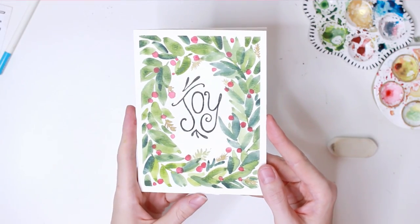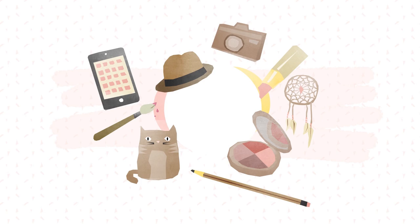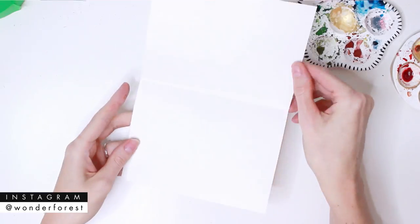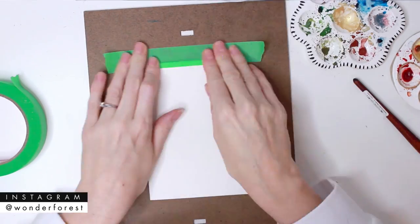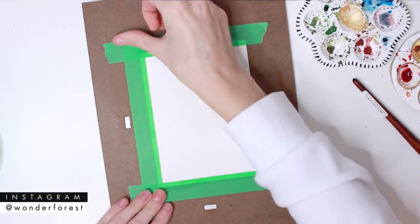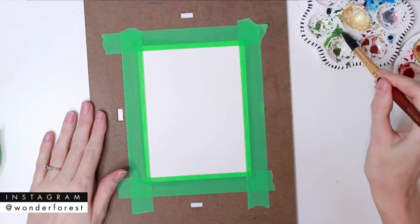In this tutorial I'm going to show you exactly how to create this super easy and fun holiday card. Hey guys, welcome back to my channel and welcome to the second video in the holiday card series. We're going to jump right into this one. As always, I've taken a sheet of watercolor paper, cut it in half, and then folded that in half to get my card shape, and then I'm just taping that down onto a flat board to make it a little easier to paint.